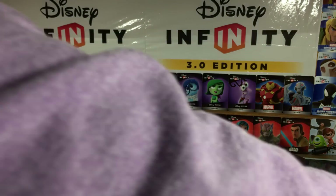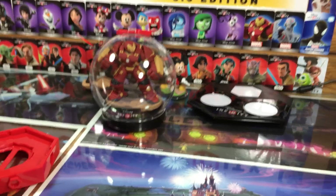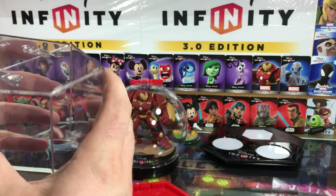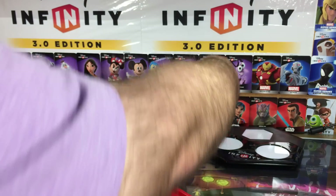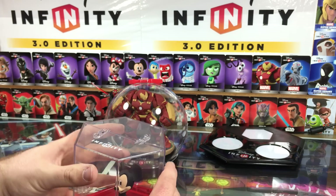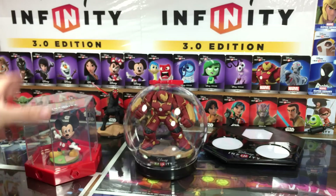For comparison's sake, I grabbed a 1.0 case. I haven't even put this one together yet — there we go. So there's your side-by-side of the 1.0 case and the new Figure Globe case.